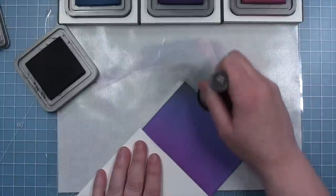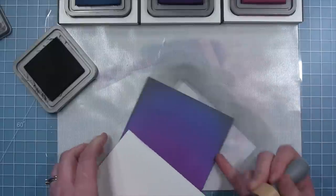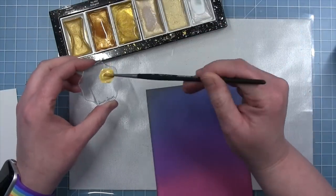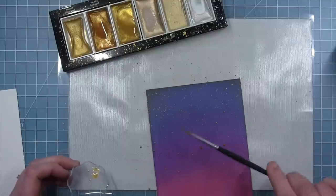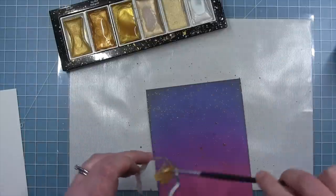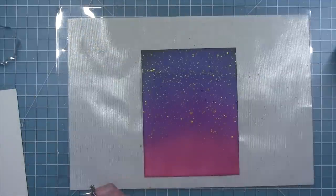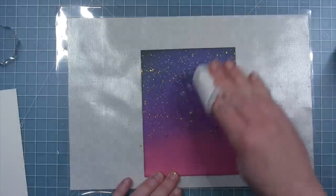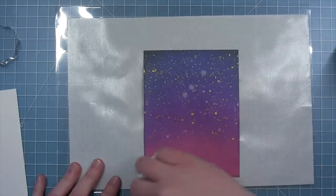Finally, I'm going in with some Black Soot Distress Oxide and just darkening up the very edges. Once I have that looking the way I want, I'm going to add some gold metallic splatters to create some stars. I'm flicking it off the side of a block to get some small splatters, and also tapping my brush to get some larger splatters for different variation in the sizes. I did have some water droplets so I decided to add a few more plain water drops and then pick those up with a paper towel to give me some light areas in my inking. And then that is the completed night sky, which I set aside to completely dry.